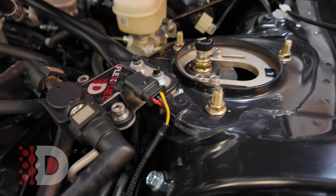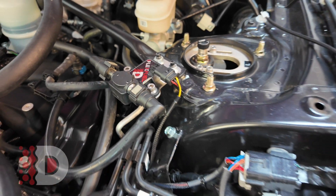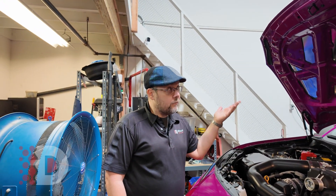And if you look over here, you can see we have our Gen 2 flex fuel kit. It's a CAN-based system, so it actually connects into the CAN vehicle network.